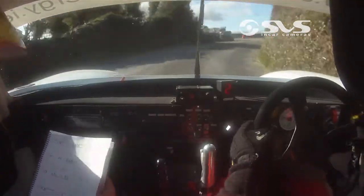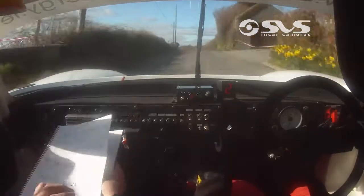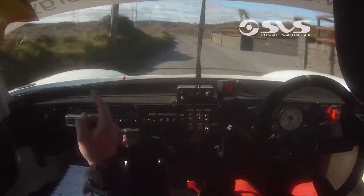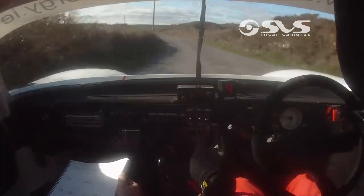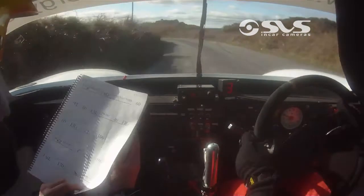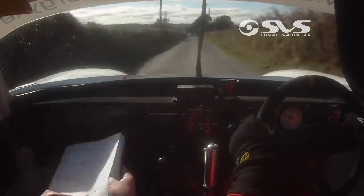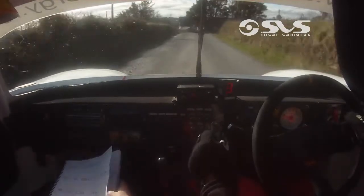And flat crest, fast left, 100, fast medium left, very bad gravel, fast medium, very bad gravel here, very bad. 170 down, 170 down, square right, don't cut at 3, square, just a lot of gravel, a lot of gravel.